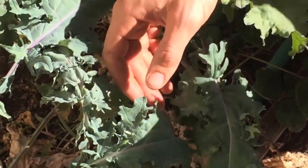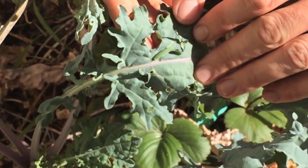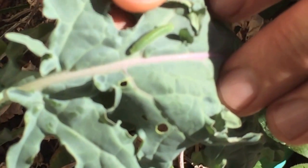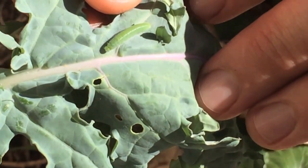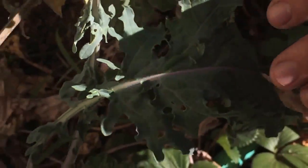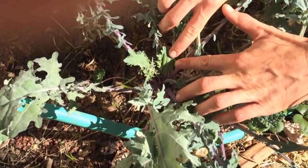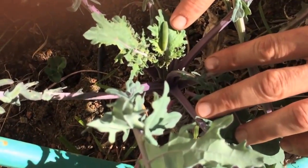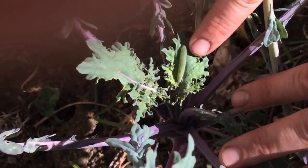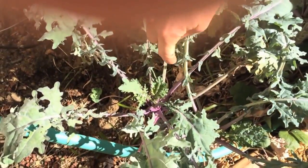Let's see if we can get in close here on one of these. We've got a looper right here kind of hanging out on this leaf. If we get in real close to it, this is a medium sized looper, about the size of my thumb. They get just a little bit bigger — we've got one right here that's about as big as they get. They tend to hide right in the middles of the leaves, kind of down near the new growth.